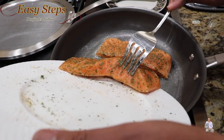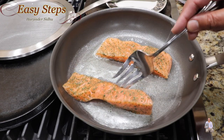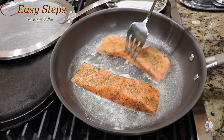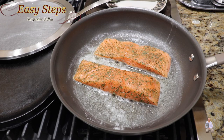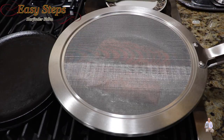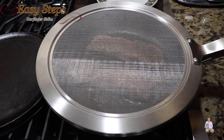You can cook it either way since these are skinless and boneless. When you first put the salmon in, move it around so it gets coated with the oil. Now we're not going to touch it — I'm going to put the splatter screen on and cook it for three minutes. It's exactly three minutes.